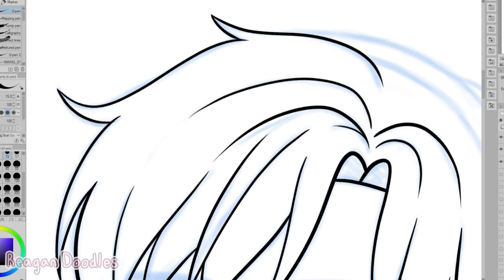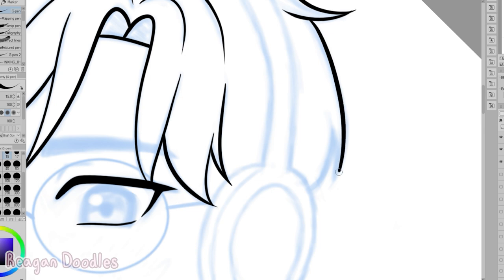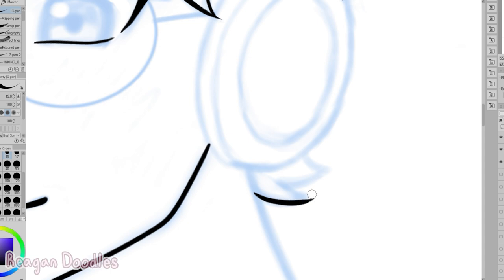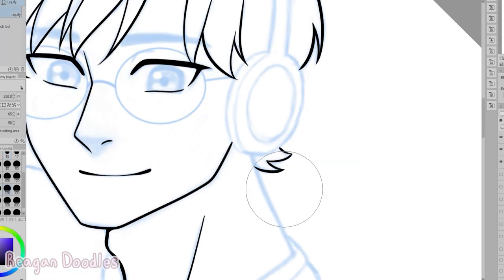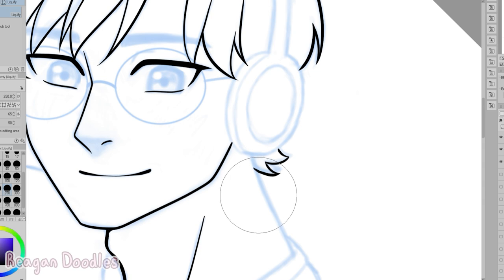I think I'm going to change my speed paints to being shorts because I feel like speed paints don't do the best when they're full length — sitting through all that time-lapse is a lot. So I'm just going to start doing my speed paints as shorts because it'll be a lot better, and you guys can just sit there for one minute and watch it all compared to like four or five minutes.